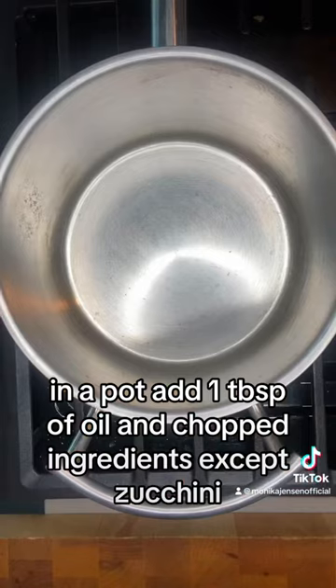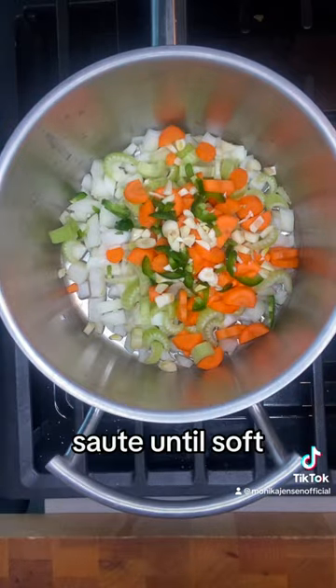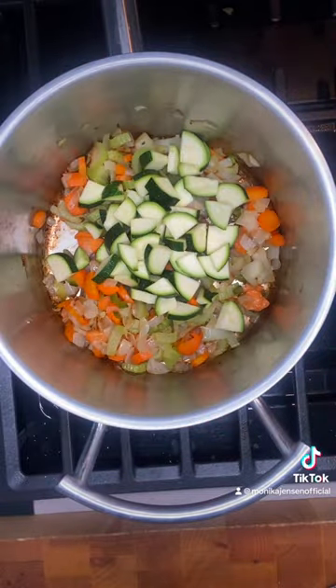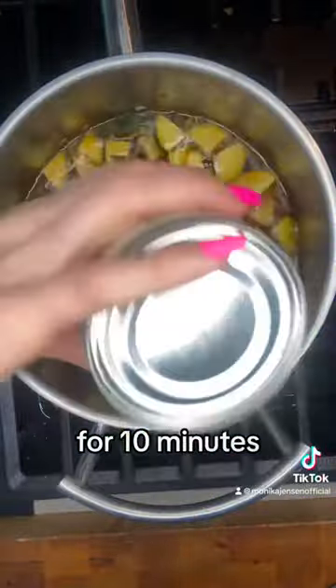In a pot, add one tablespoon of oil and the chopped ingredients except zucchini. Sauté until soft. Add zucchini. Add six cups of beef broth and one can of fire roasted tomatoes. Cook for 10 minutes.